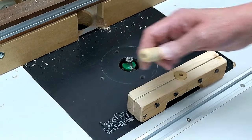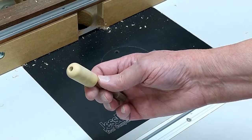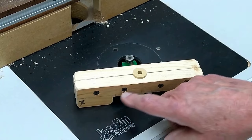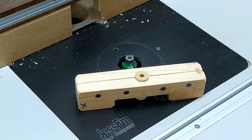Then I can hold this and route that piece to get that round-over. Once again this will burn — just chuck it up in the lathe or cordless drill and sand it. So that's in there; you don't have to tighten these real tight — you can see it's just touching here and here and that holds on very firmly.